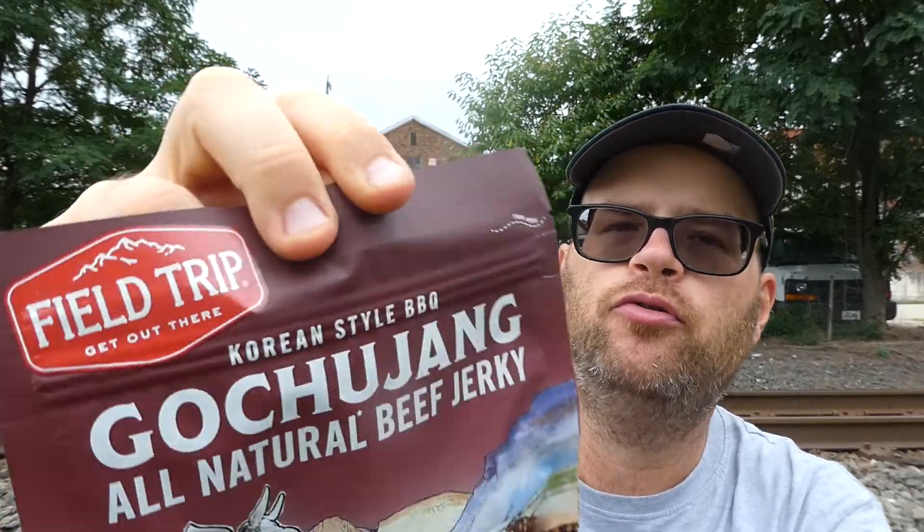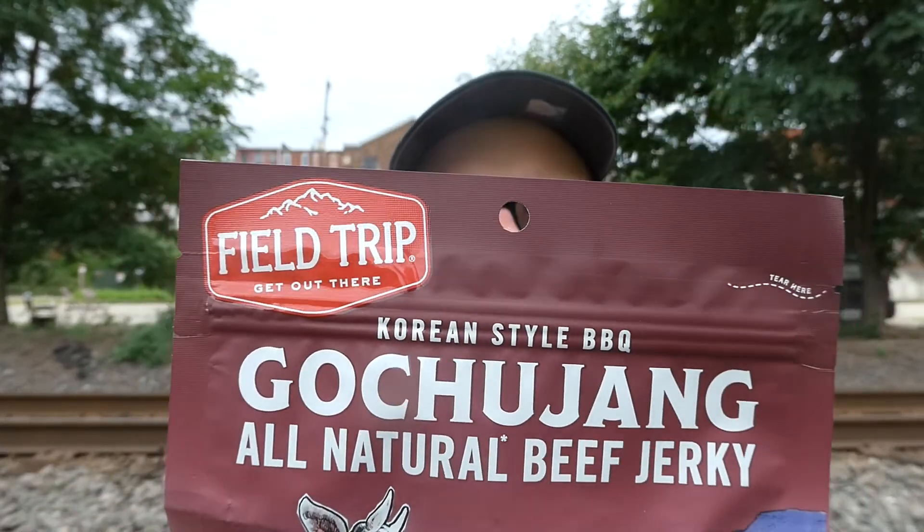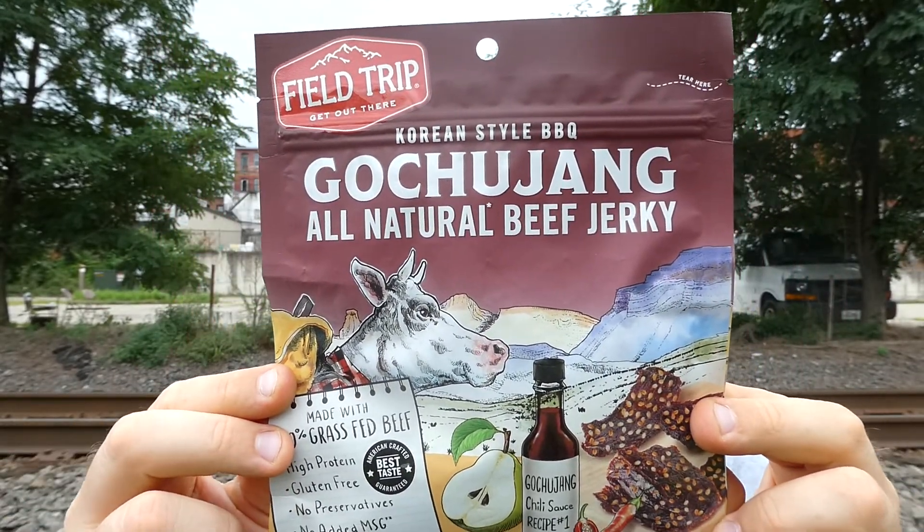What's up everybody, welcome back to my channel. A little while back I revealed that I reviewed the Field Trip original beef jerky. Now I got one of the flavored ones — I have three flavors, I'm not going to tell you what they are. This one is an interesting one: Field Trip all natural beef jerky Korean style barbecue gochujang flavored beef jerky — definitely something different.